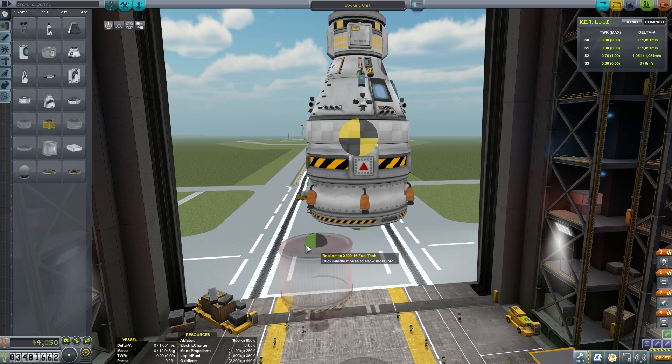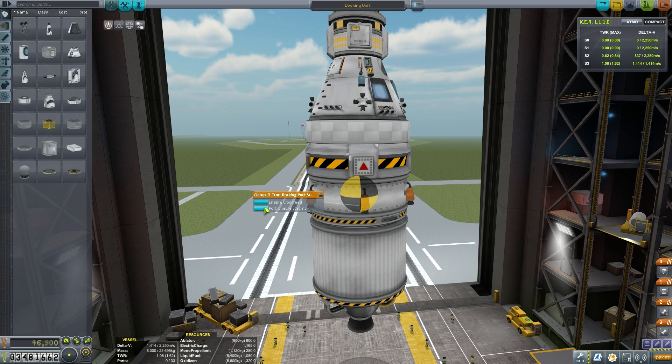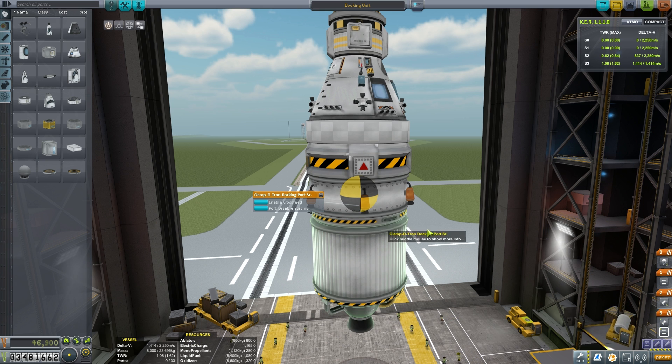You do want to set your RCS thrusters up in a symmetry four. That gives you up, down, left, right movement, along with forward and backward as well. An interesting little feature is this port staging toggle, which makes your docking port behave as if it's a decoupler, so we can actually use that in our staging tree over on the right.